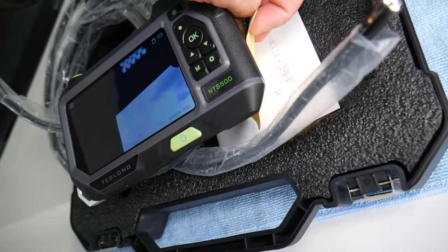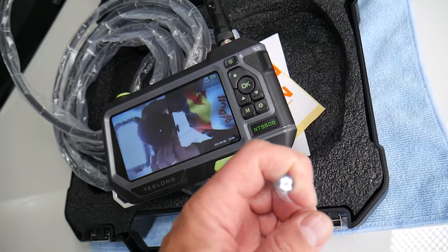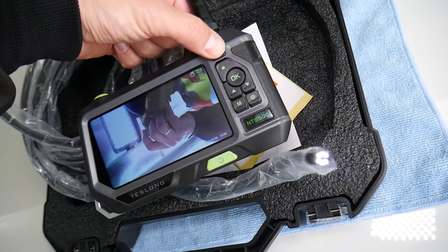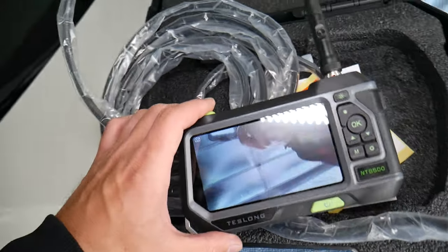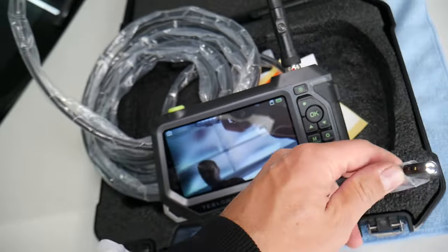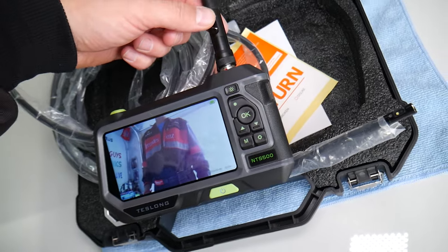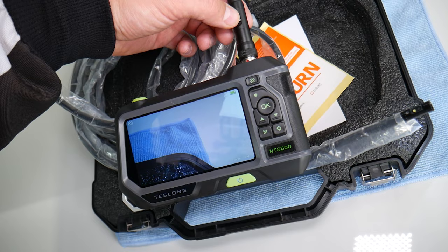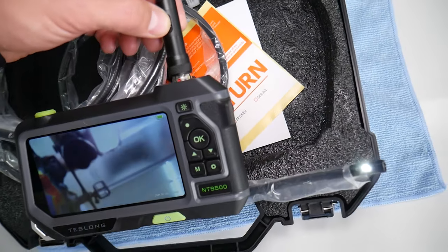I think this model is called the MPS 500. You can see the light turn on on the front camera — it's practically recording me right now. I can adjust how bright the light is by pressing this button, and I can turn it off as well. On top you have a work light you can turn on, which is very convenient if you work in the dark. Switching cameras is super easy — just press that button and it switches to the next camera.